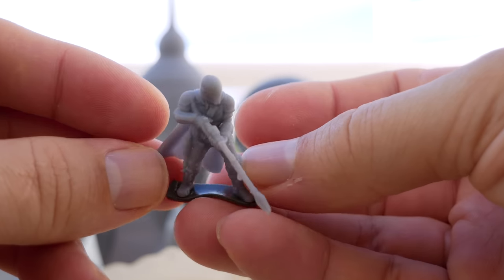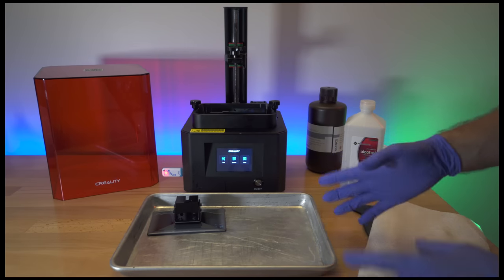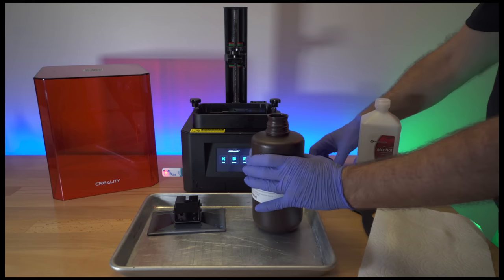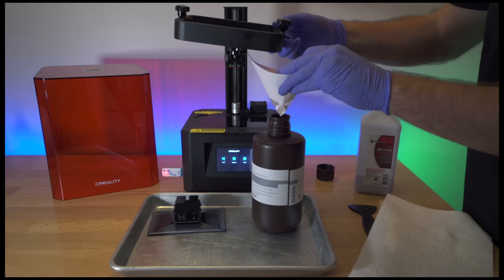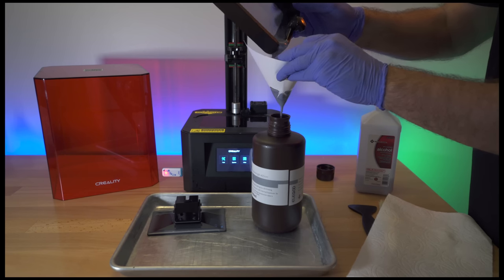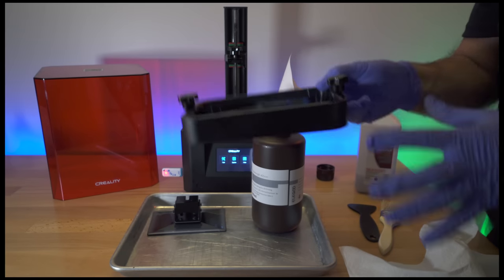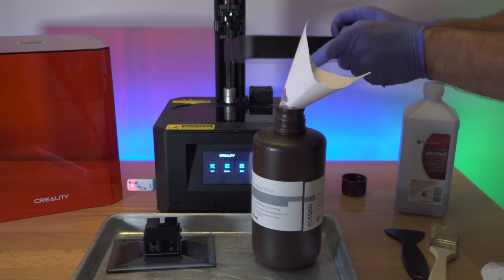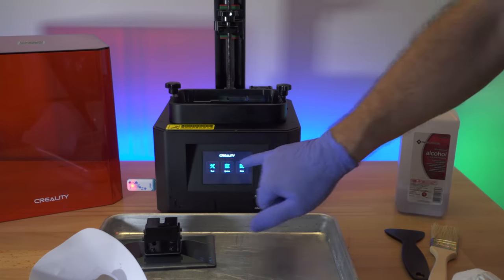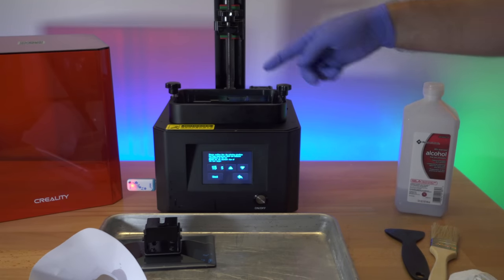Let's go through the cleaning process. Disconnect the build plate and set it aside. You'll need a cleaning area. To save your resin, grab your bottle, use a filter, and pour the remaining resin from the tub through the filter back into the container — this ensures you don't contaminate your resin with any debris. I didn't have much left over. Now only a thin film of resin remains in the tub. You can put alcohol in and clean it, or set the tub back in the printer. Under Tools, go to Clean VAT — it will run the UV lights for 15 seconds.